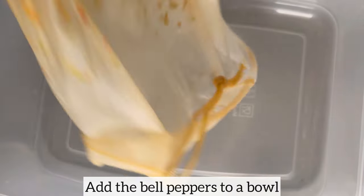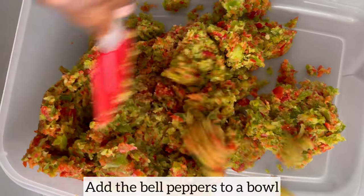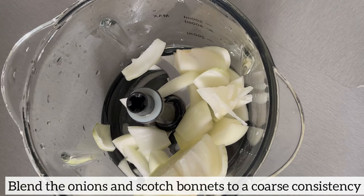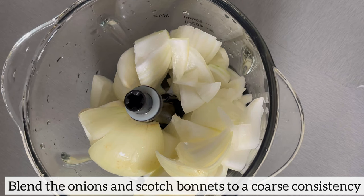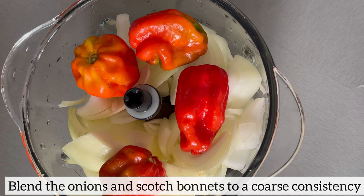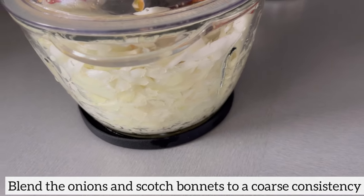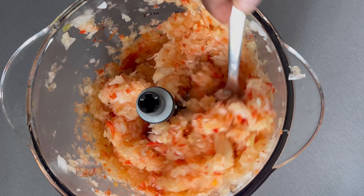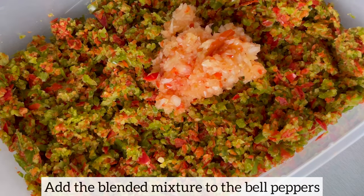Now that I've extracted all the water from the bell peppers, I'll pour them into a bowl and use a spatula to separate everything. Next I'm going to blend my onions and scotch bonnet — again to a coarse consistency, not fine. Then I'll pour that mixture in with the bell pepper and mix everything together.